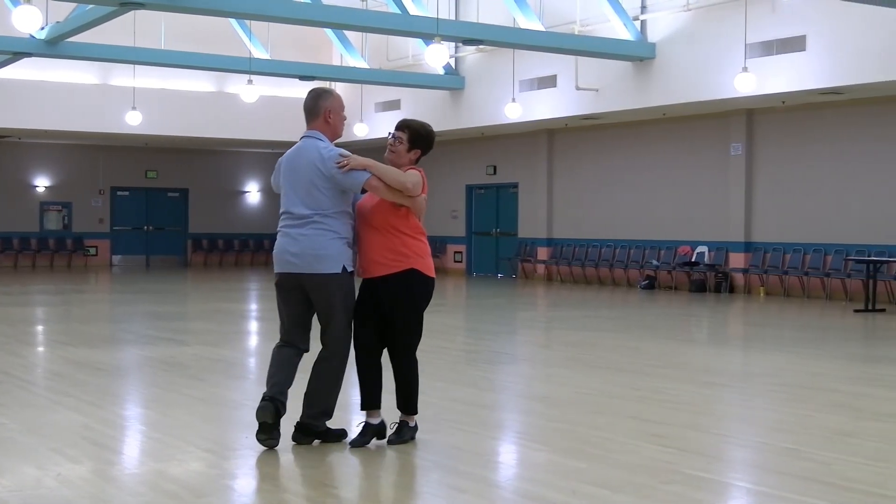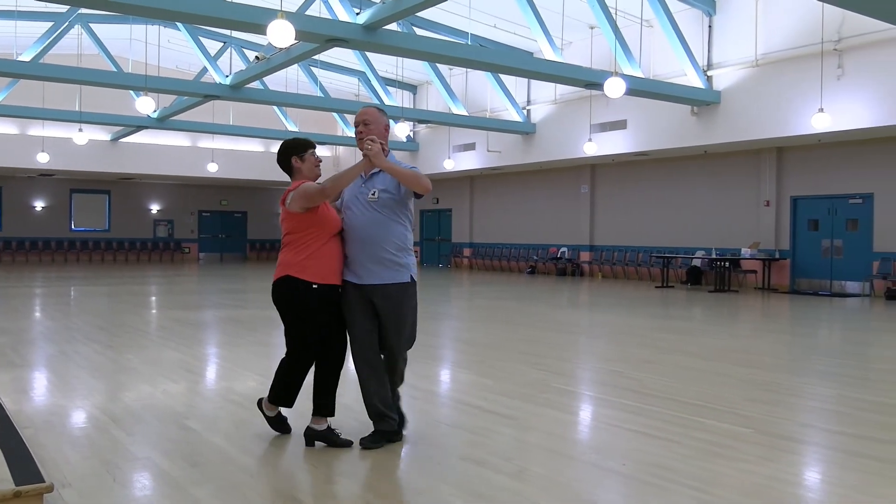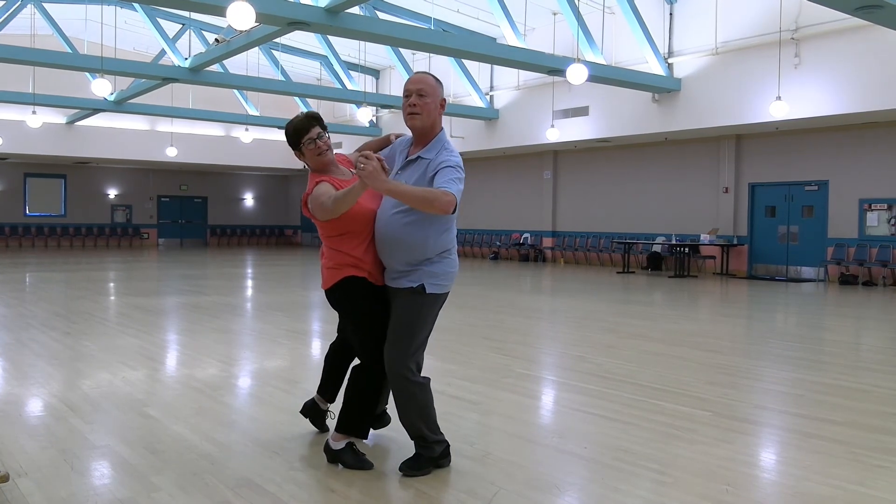Drag Hesitation, Back, Back, Lock Back, Impetus To Semi, Through Face Close, Side To The Promenade Swing, and Change The Swing.